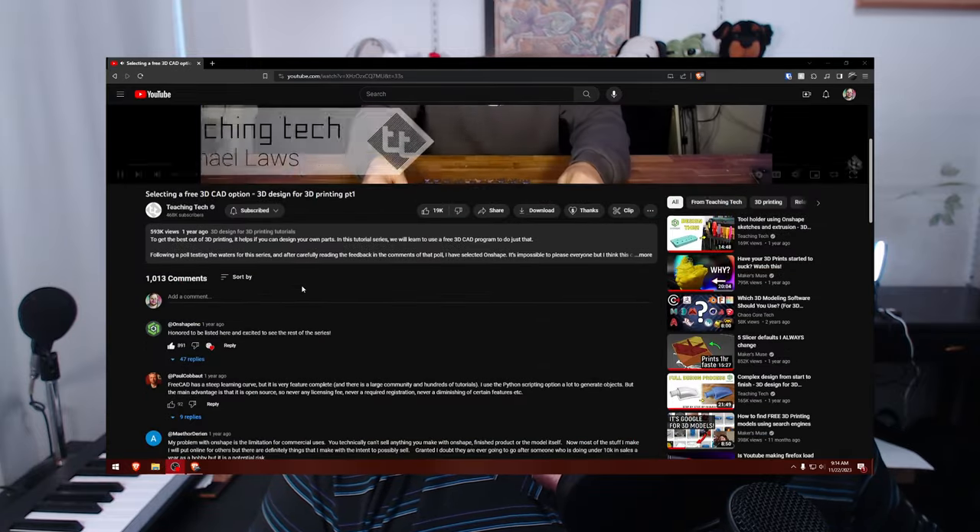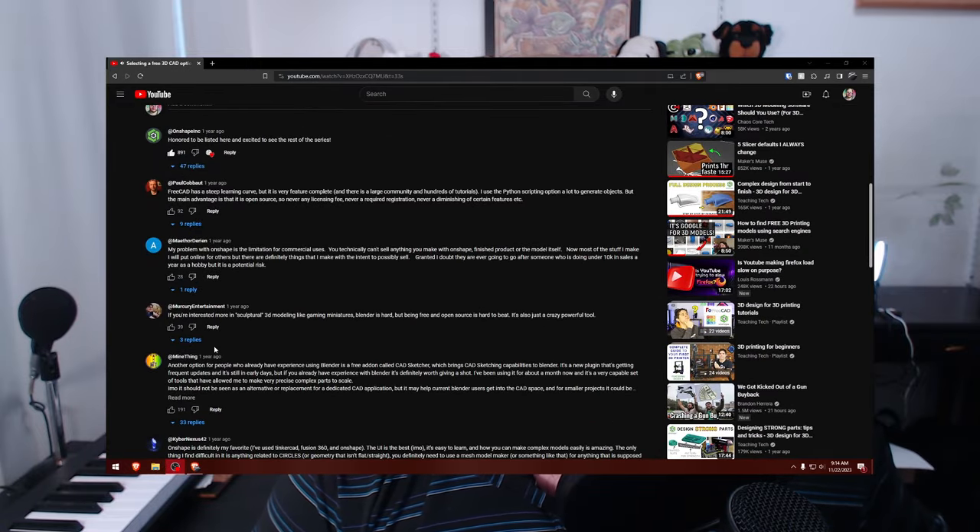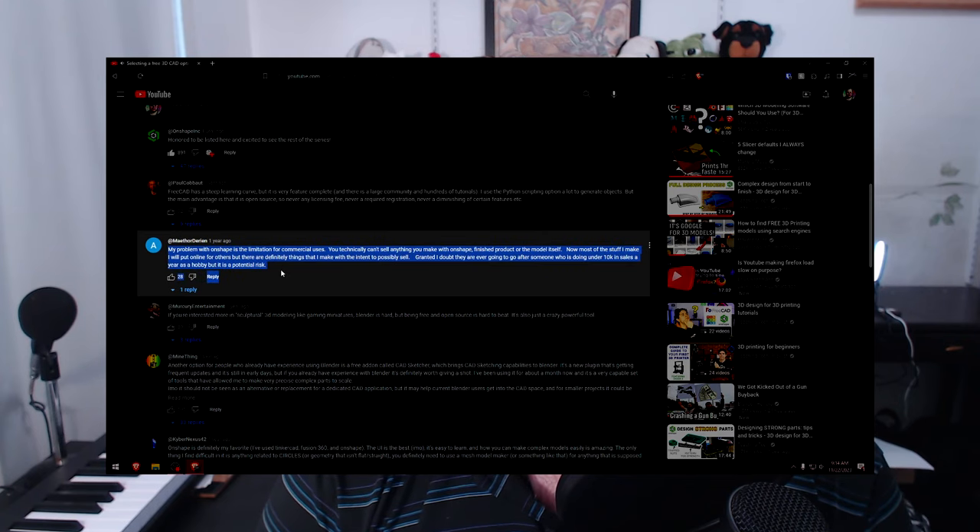That is, until I read Onshape's terms of service. Teaching Tech does mention in his video that the free version of Onshape allows you to only create public documents, which didn't seem to be a problem. He demonstrated how it would be impossible for you to find something and rip it off. But then I got to thinking: what if I want to sell my creations? Does this hobbyist license still apply to me if I make money? And the answer is no.